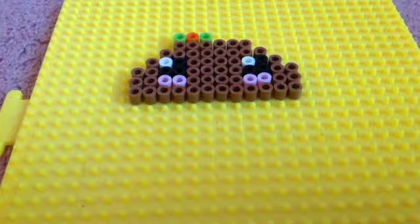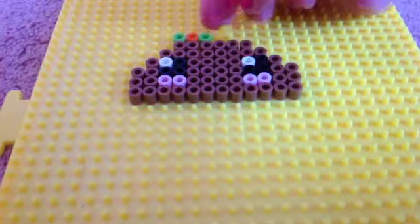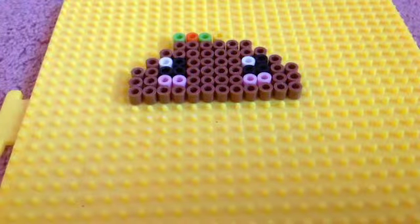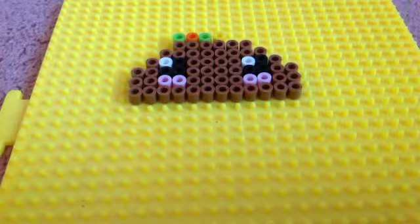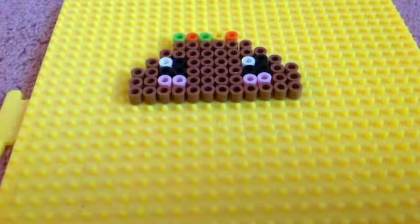Hello, hello. Hi. I thought your video needed a little bit of background music. Sorry guys, that's Victoria talking. So then you put yellow, and then you put orange or red again.